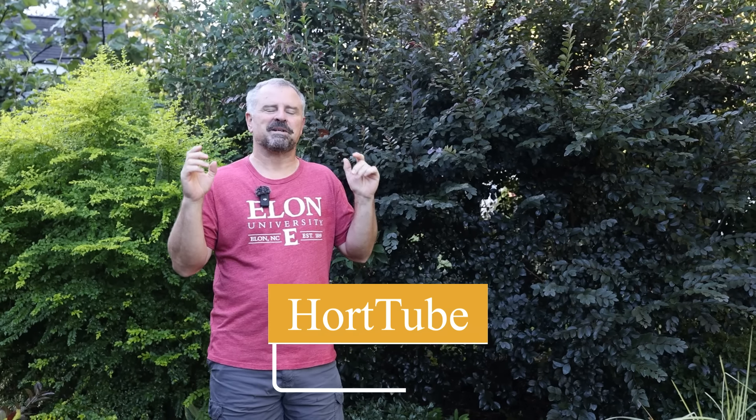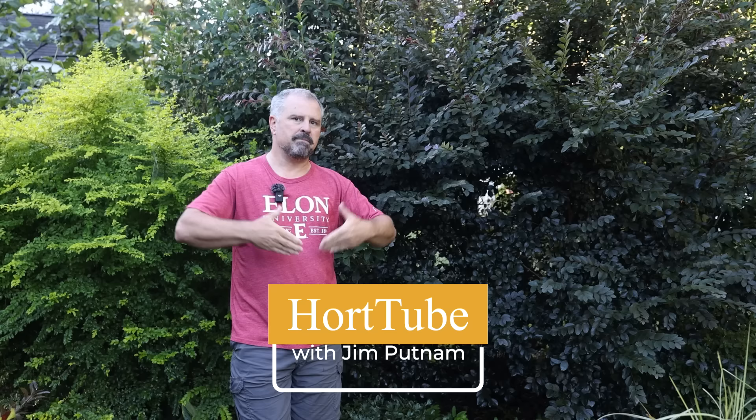Welcome to HortTube. My name is Jim Putnam. In this video we're going to talk about using plants in a mixed border screening.